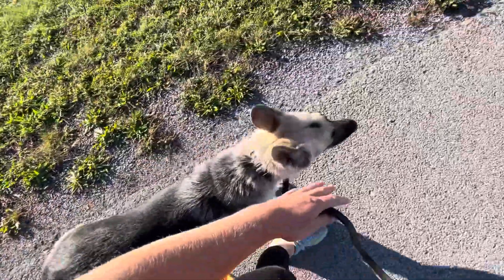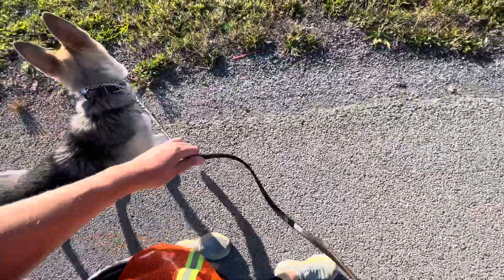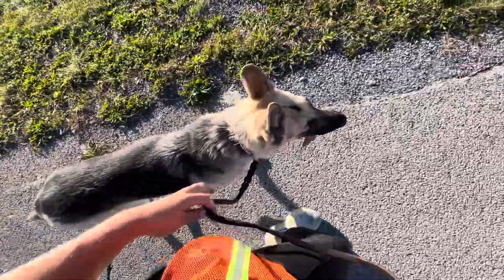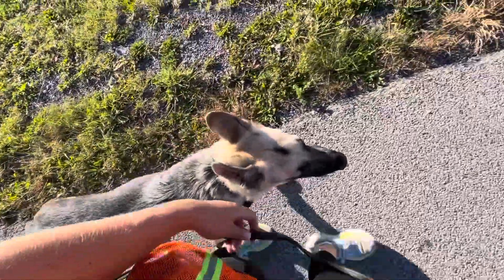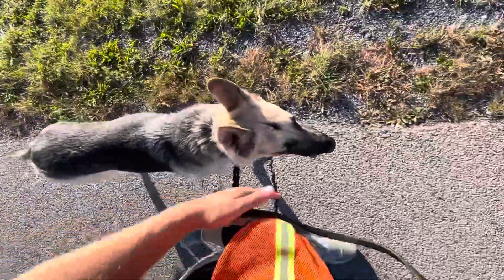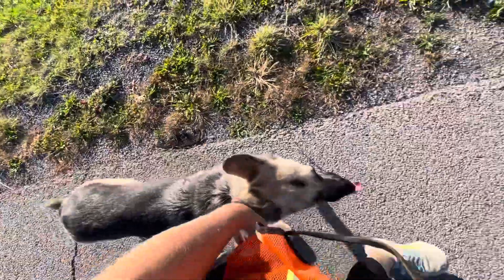If she starts to get a little too far ahead — see how far she is — we would give her a little hop and release of the leash to remind her to stay next to us versus getting excited and trying to go ahead. So we would tell her no, give a little pop, and then remind her to heel so that she stays next to us instead of walking ahead at a faster pace.